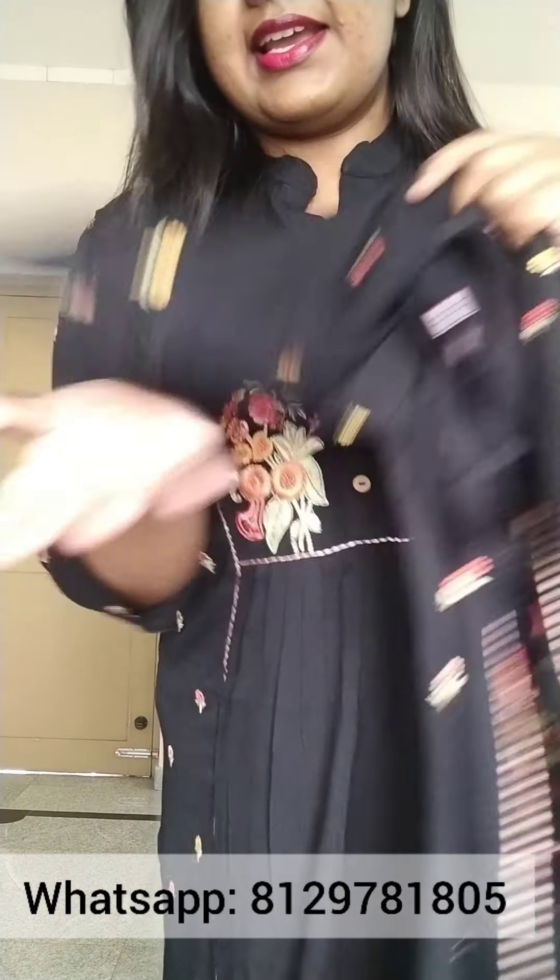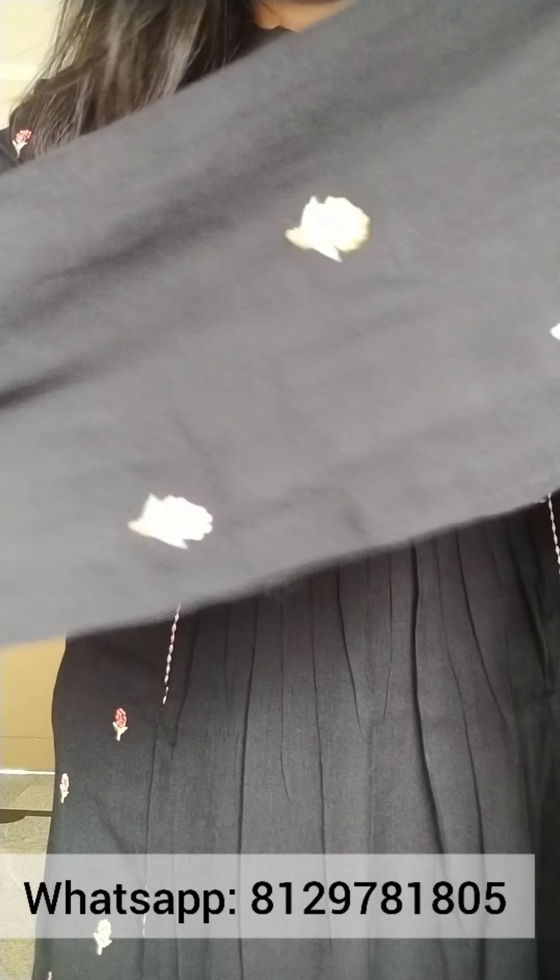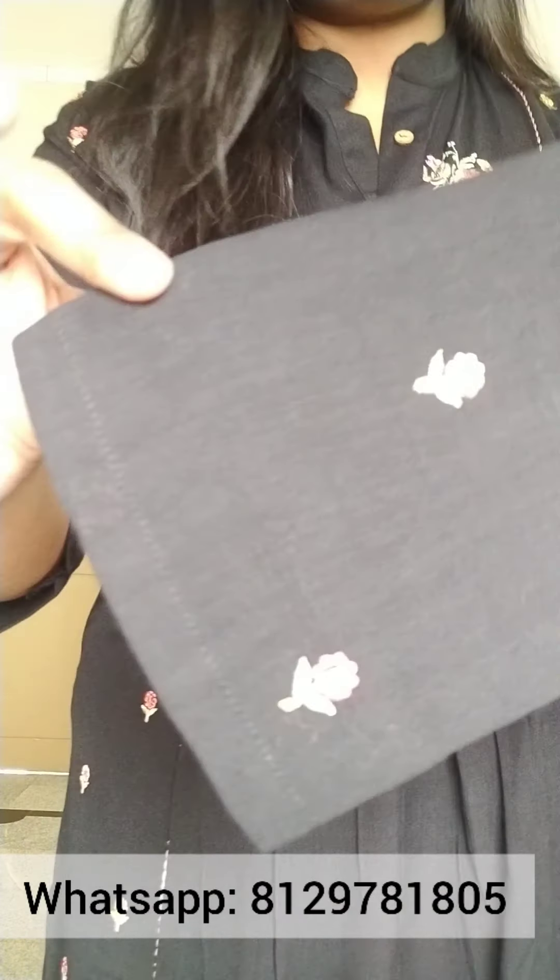This is a multicolor embroidery. This is a complete item with an embroidery pattern. This is a heavy embroidery pattern.